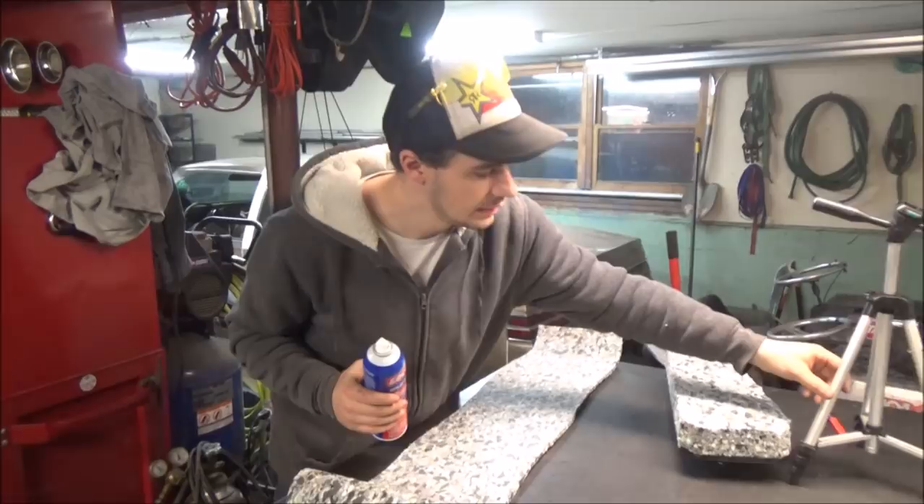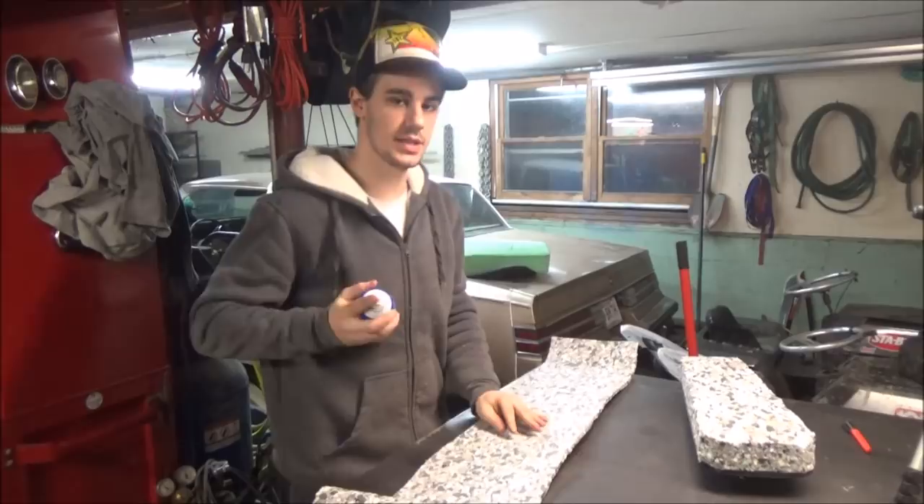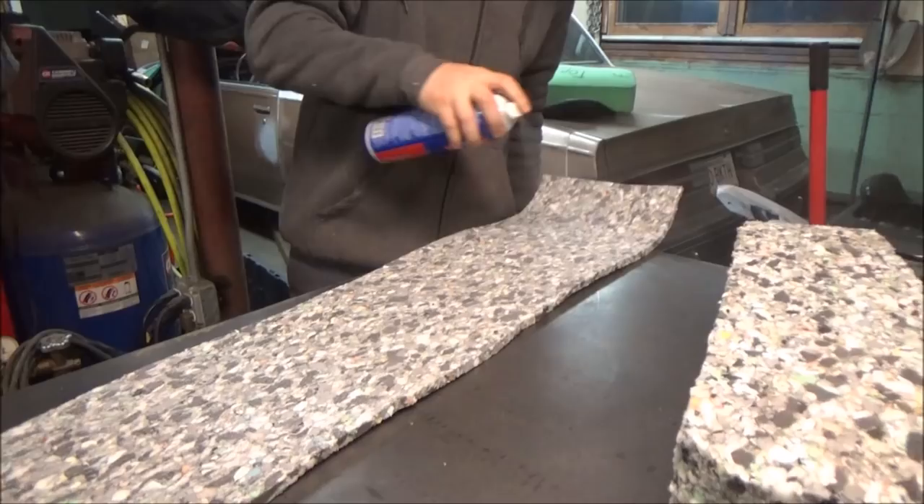I didn't glue the strip to the stand yet. I'm going to spray the inside of it and then wrap it around the circumference of the foam. After spraying, I'll trim it off. I think it's going to make a smoother transition from the foam to the pan.